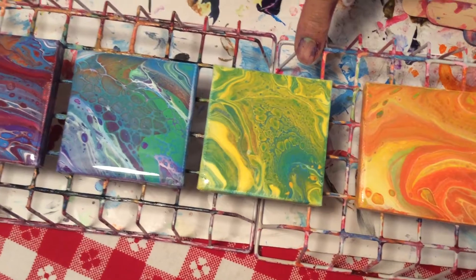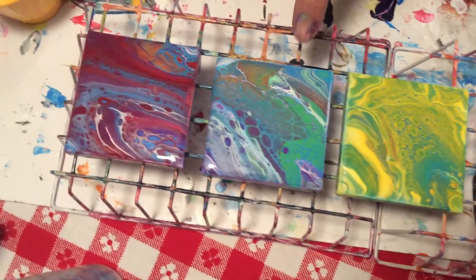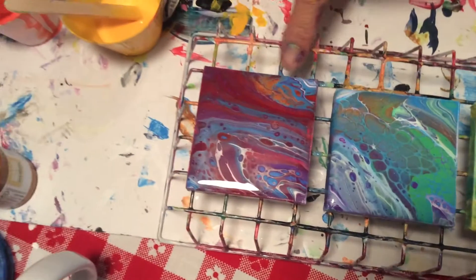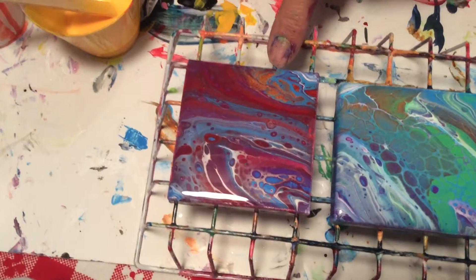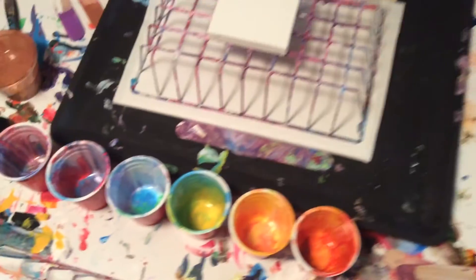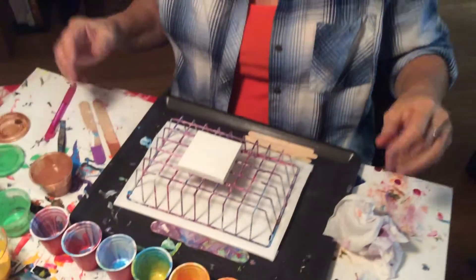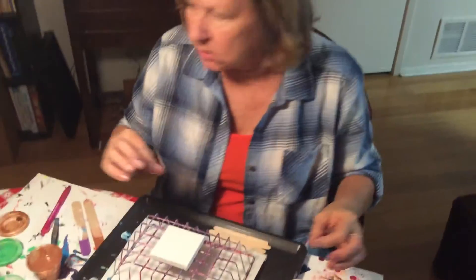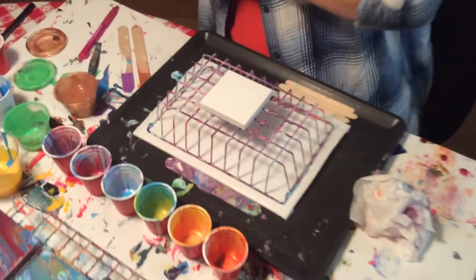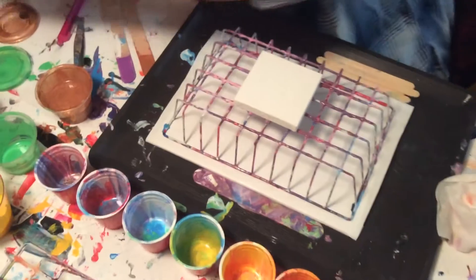So I've done red-orange-yellow, orange-yellow, yellow, green-yellow-green, blue-green, blue and purple, and blue-purple and red. And then to finish it off I need to do purple, red, and orange — so that's what I'm going to do now.